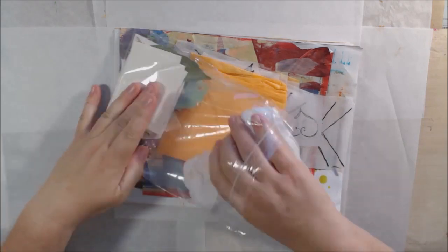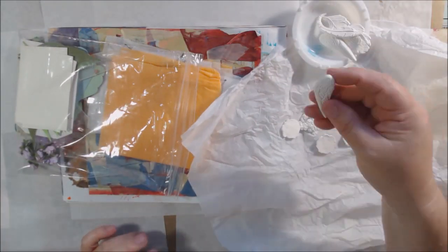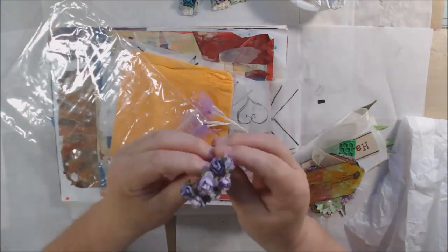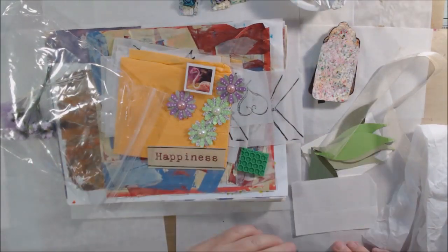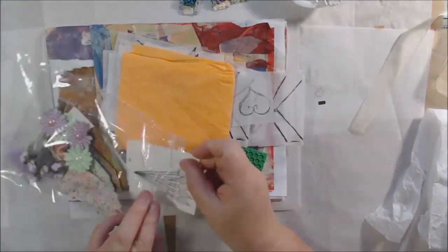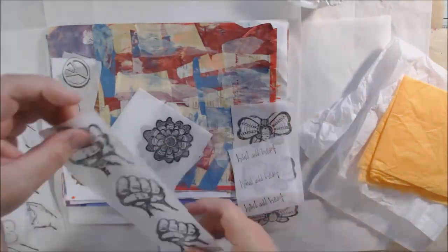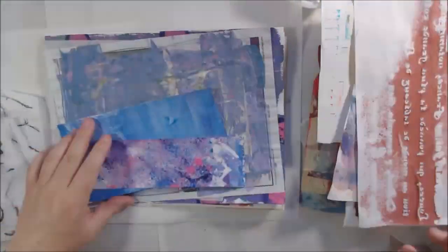Hello everyone, it's Shel C from Paper Ocotillo Studio, and today I'm sharing my Gina B. Ahrens Designs Etsy shop design team project for June 2019. This month we did a fun swap between ourselves and another person in the design team for Gina's designs, and my partner was Leslie McGrath. I'll link her channel below the video.